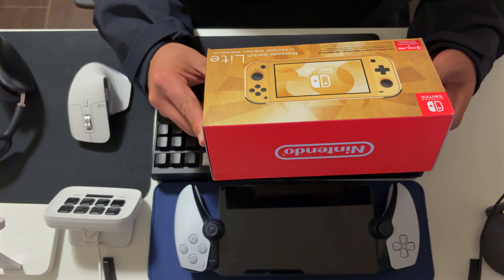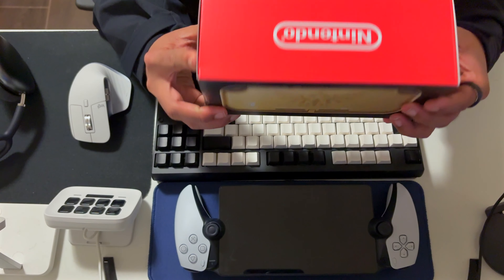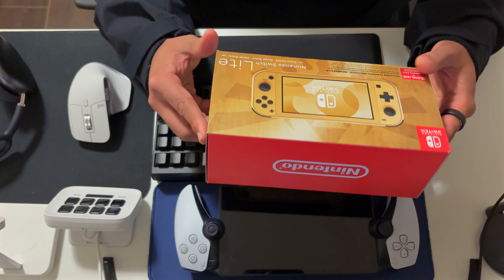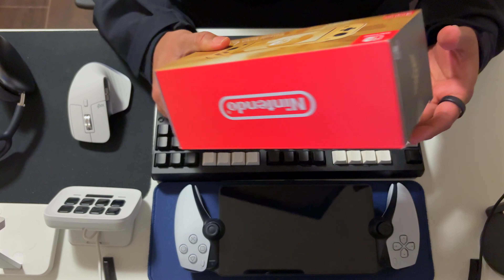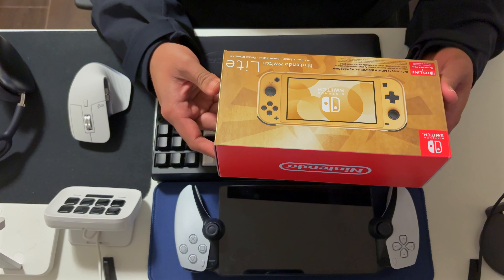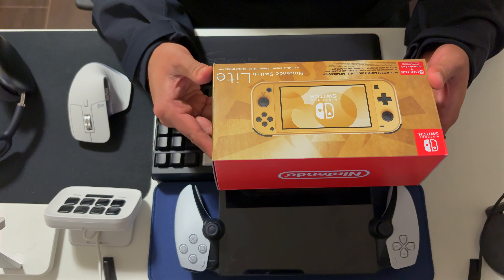I had a Switch OLED for a bit — it was also the Zelda Tears of the Kingdom edition. I had to let go of it because I just couldn't find the time to fit that console into my day-to-day. After I finished Tears of the Kingdom, it was also pretty bulky to carry.